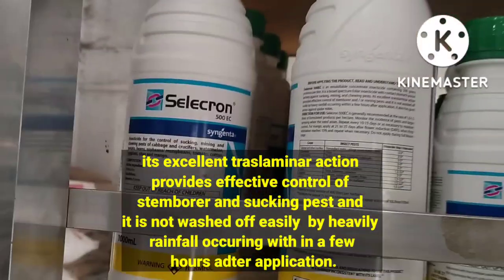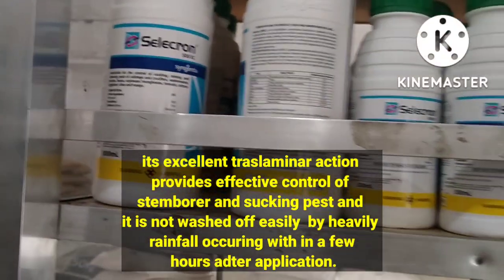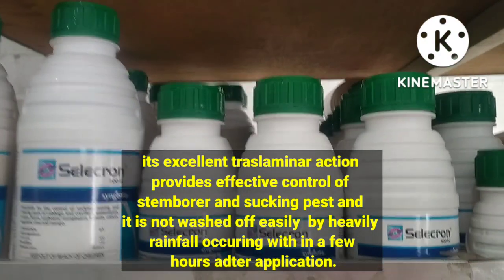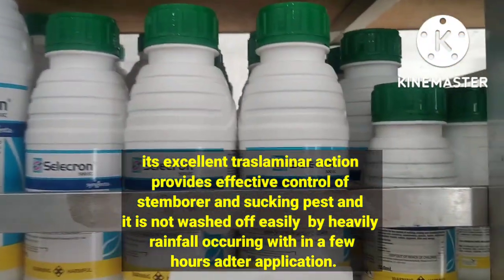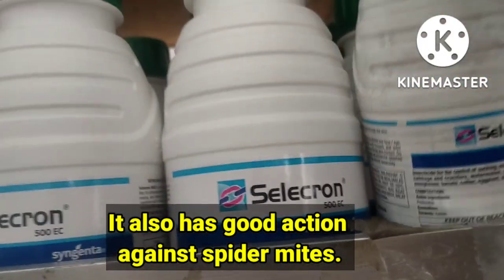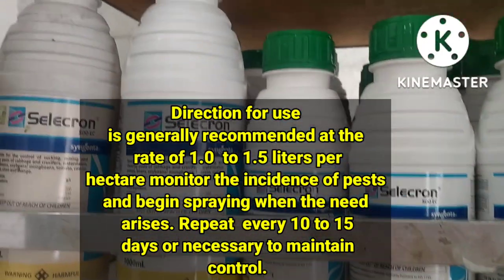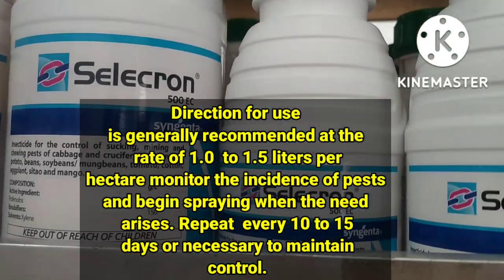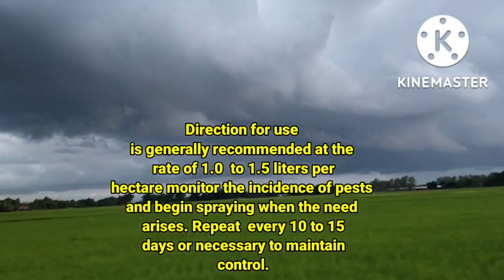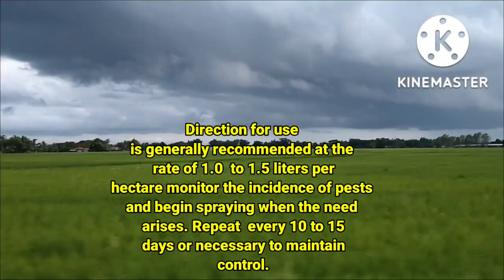Ang mahusay na pagkilos ng translaminar nito ay nagbibigay ng epektibong kontrol sa stem borer at pagsipsip ng peste, at hindi ito madaling nahuhugasan ng malakas na pagulan na nangyayari sa loob ng ilang oras pagkatapos ng aplikasyon. Mayroon din itong mahusay na pagkilos laban sa mga spider mites. Direksyon para sa paggamit: karaniwang inirekomenda sa rate na 1 hanggang 1.5 litro bawat ektarya; sundan ang saklaw ng mga peste at simulan ang pagspray kapag kailangan. Ulitin tuwing 10 hanggang 15 araw o kinakailangan upang mapanatili ang kontrol.